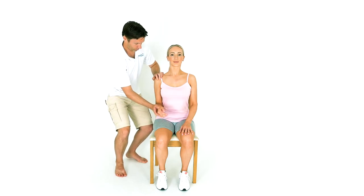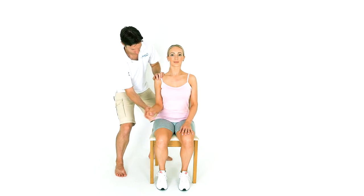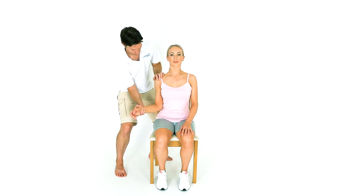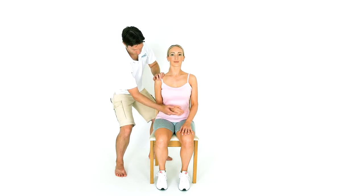Start with the person's hand flat against their stomach and then slowly rotate the hand outwards until the fingers point forwards. Do not go further than this point unless instructed by your physiotherapist. Keep the person's elbow tight into their side throughout the exercise.